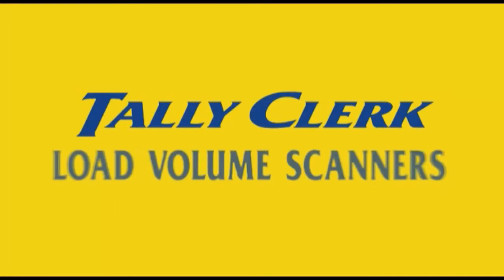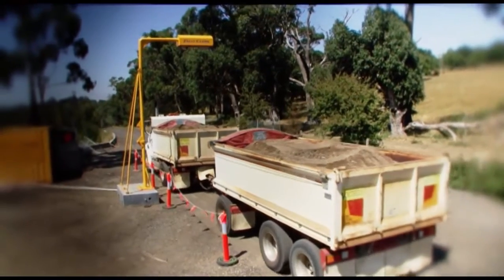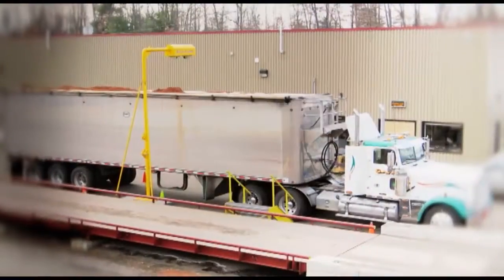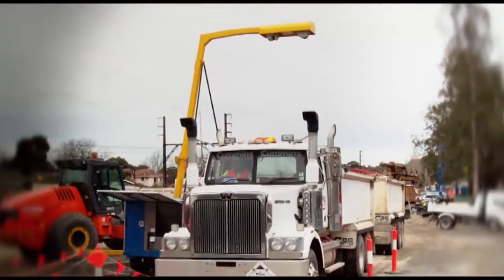Introducing the Tally Clark Load Volume Scanner. The LVS is a non-contact volume measurement system designed for the civil construction, quarrying, mining, landscaping and contracting industries.